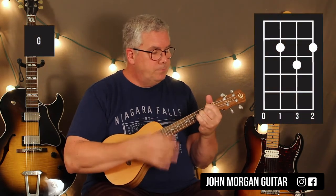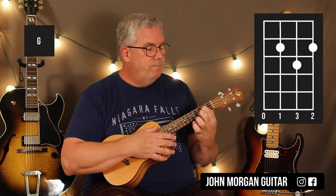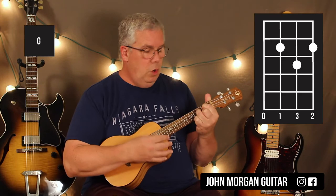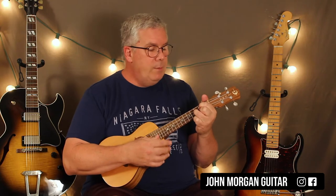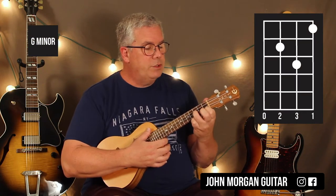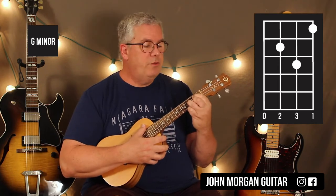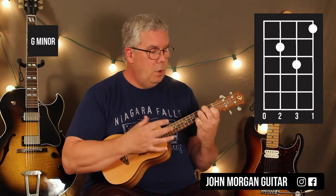G chord. G chord is 3rd string 2nd fret, 1st string 2nd fret, 2nd string 3rd fret, open 4th string. You probably know that one. I'm going to do two strums on that one also. Then I'm going to turn it into a G minor — put my 1st finger on the 1st string 1st fret and the 3rd string 2nd fret, and leave the other finger right where it is. I just pivot those two around. That's a G minor.